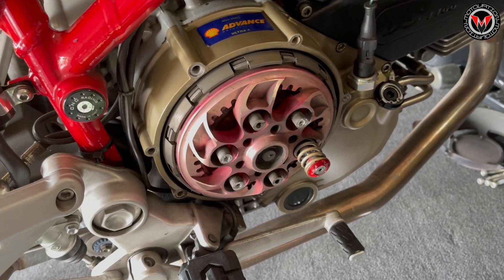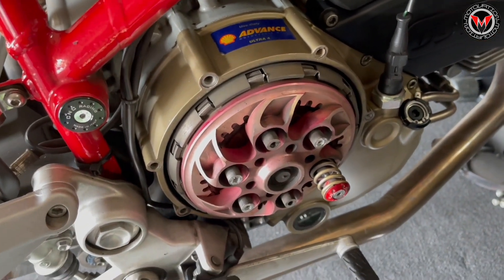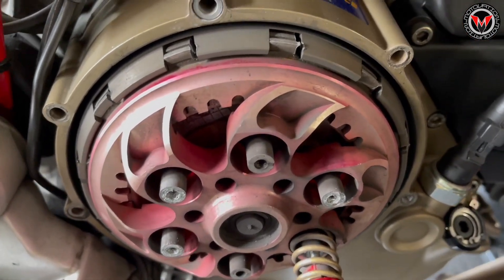Just to give you an idea of how bad this is, check this out. Yeah, not supposed to do that. And look how ugly this pressure plate is — used to be red, now it's pink. We're going to fix it.